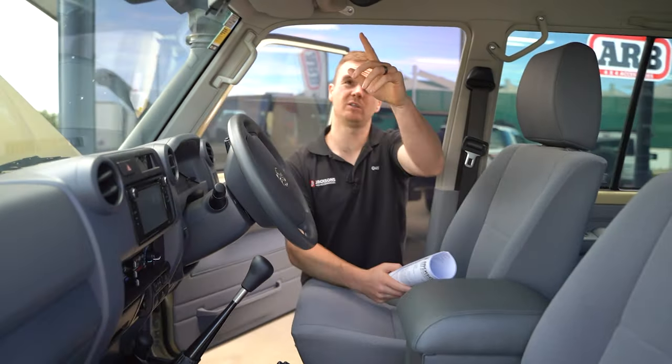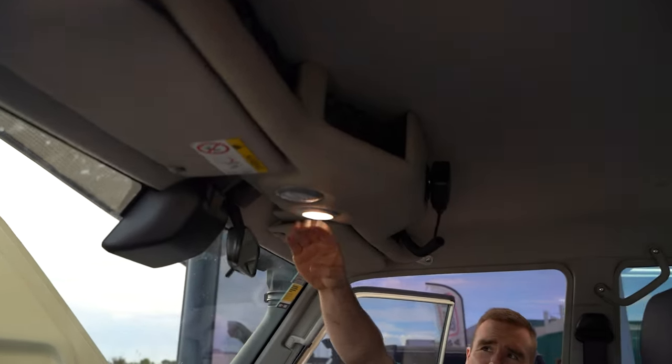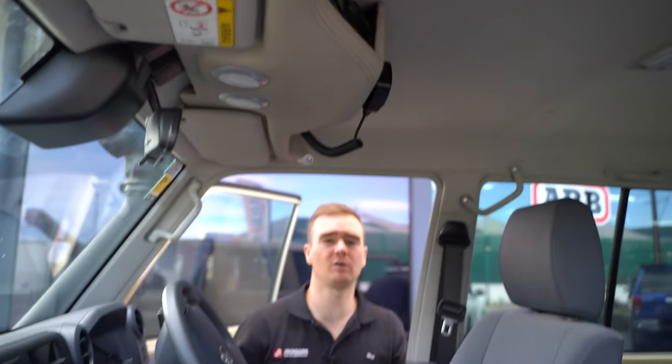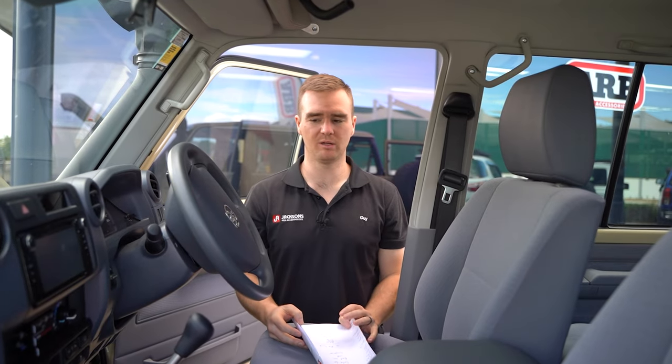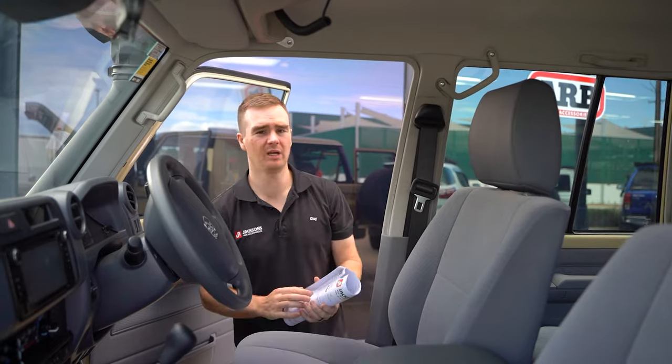Up the top we've got the Cruiser Consoles roof console with a couple of big storage compartments. We've got LED touch lights and the GME TX4500 mounted up there, which is hooked up to the aerial on the bull bar. Underneath we've got a few other bits and pieces — come around the back and I'll show you what we've got.